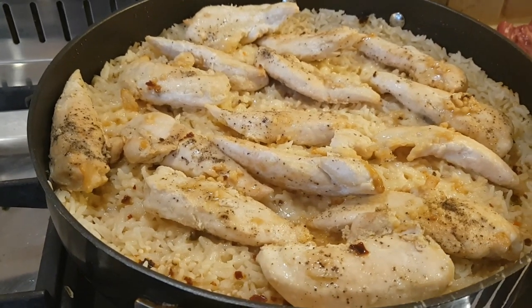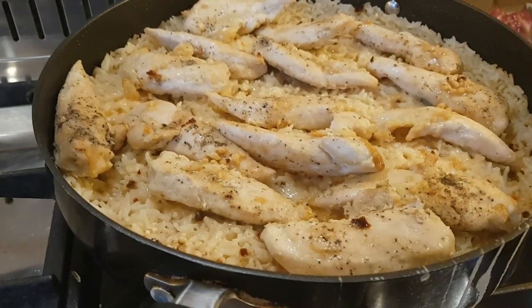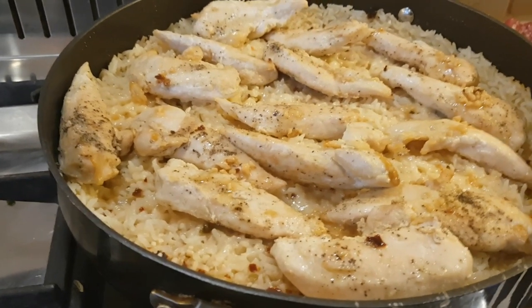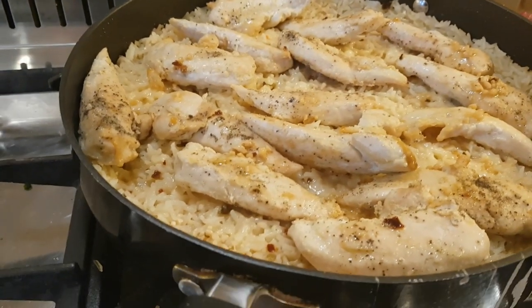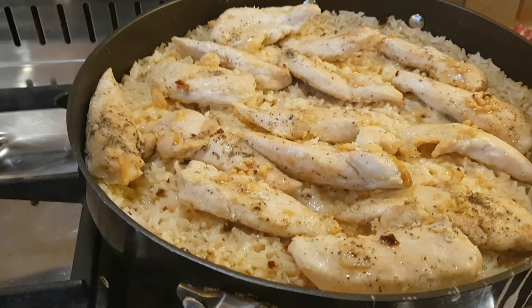Hi everybody, it's Friday evening and it's a simple supper tonight — garlic parmesan chicken and rice, all done in one skillet. I melted some butter in the skillet, added a good tablespoon of minced garlic and a little shake of red pepper flakes, and let that all bubble together for a couple of minutes until the garlic had flavored the butter.